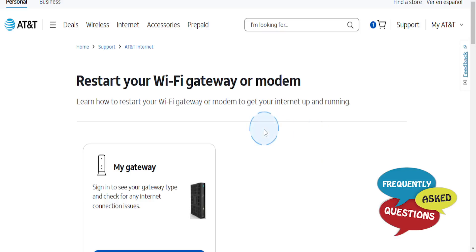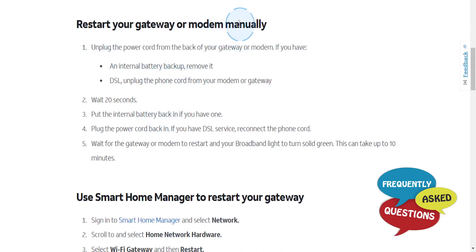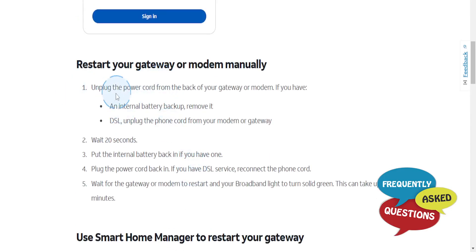In this video I'll show you how to reboot your AT&T fiber router. There are two ways you can do this: manually, or you can use the Smart Home Manager.